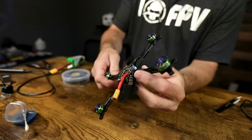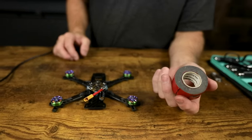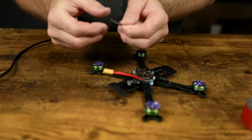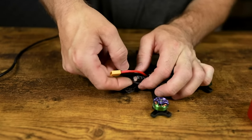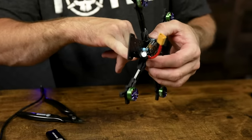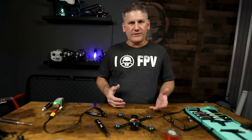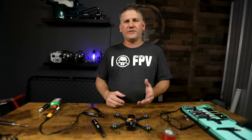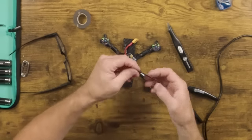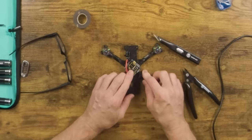Before going further, put some double-sided tape and a zip tie on the capacitor. I like to use the Very High Bond Scotch 3M tape — wrap it around the capacitor rather than sticking it to the bottom first, as this helps it adhere better and stay on longer. Line it up so you can still get your zip tie through the holes. In my testing I didn't notice any difference in flight performance with or without the capacitor, but I'm putting it on there since it comes in the package.